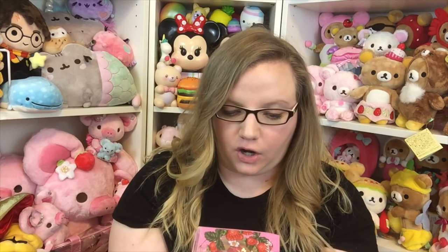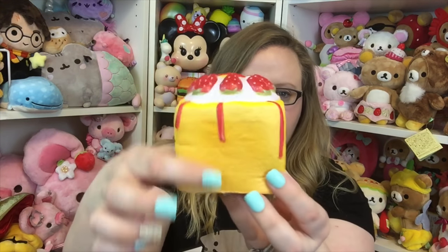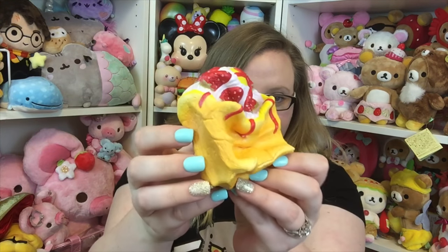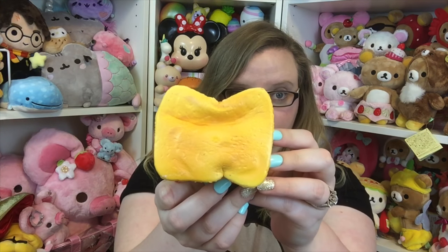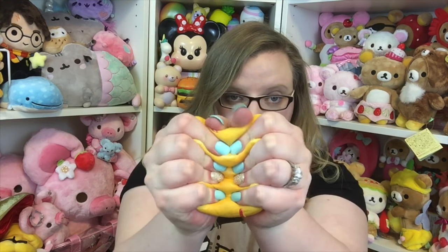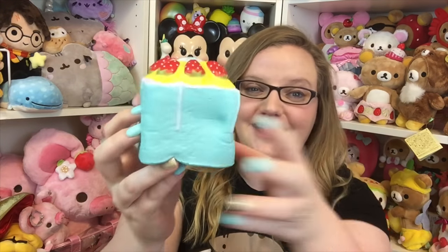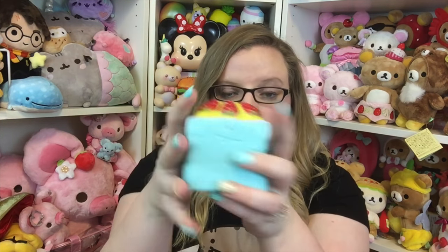Next we have the new little cakes. I'm not sure what these are called — the packaging doesn't really match what the squishy looks like. These are like little toasts. Oh my gosh, it looks like a little brick toast — it's the jumbo toast with a bunch of whipped cream and strawberries on top. These feel very light and airy, very slow rising. Then there is a blue one — I love the blue one, it matches my nails! It's a teal blue color, so soft to the touch.